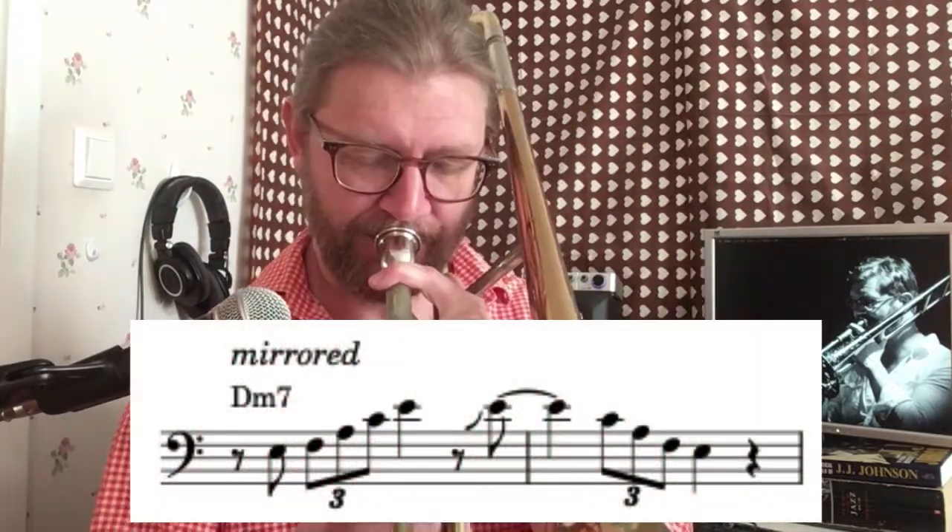You can for instance mirror it and come up with phrases with this cell as a starting point.